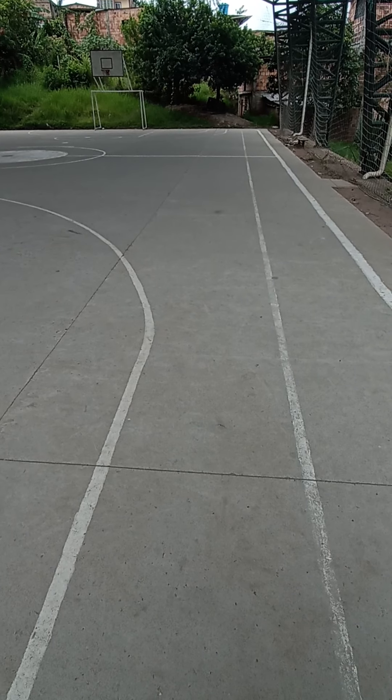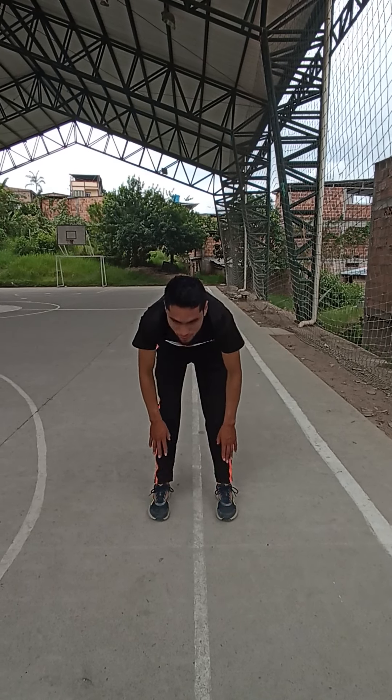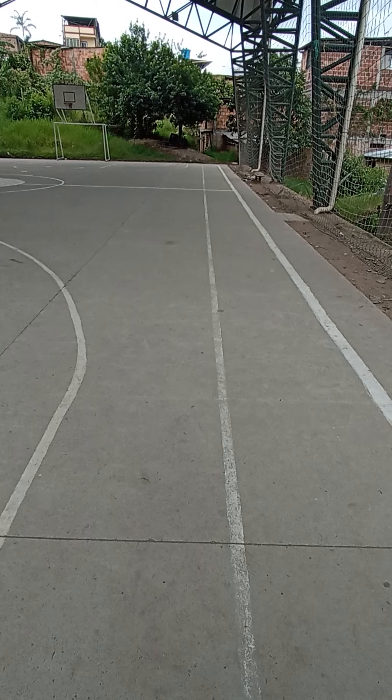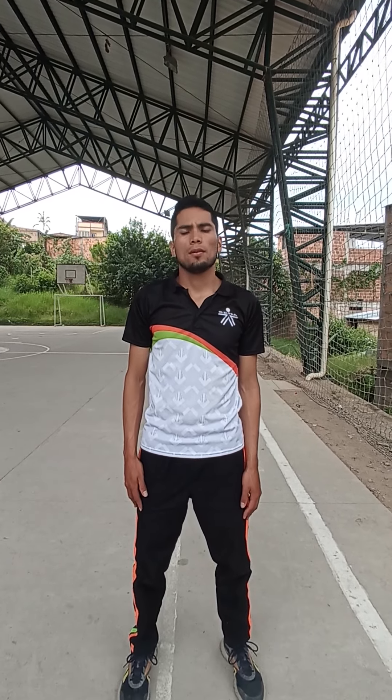Next. Did the dish of the shoes. 1, 2, 3, 4, 5, 6, 7, 8, 9, 10. Move your neck.